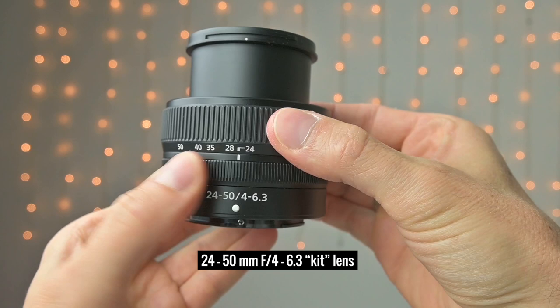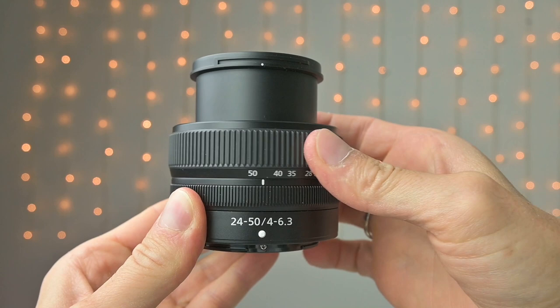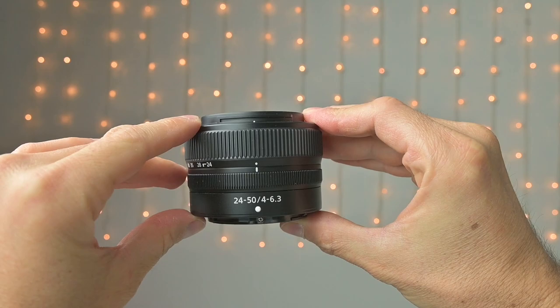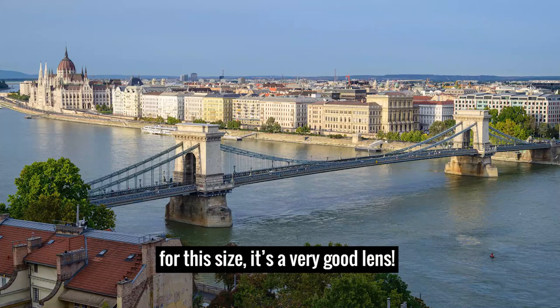It's cheap and small and has a collapsible design, so you have to turn it one way to collapse it and the other way to open it before you can use it. With this collapsible design it gets really, really small. Obviously this is not a high-end lens, but it's not that bad either. Keep watching for some sample photos where we're going to pixel-peep at the sharpness.